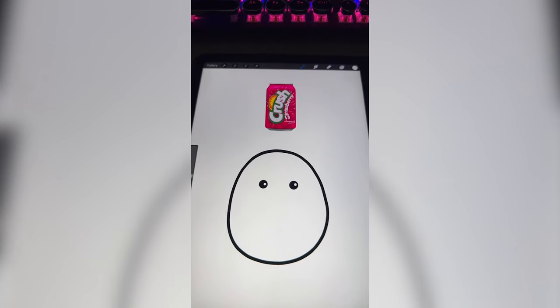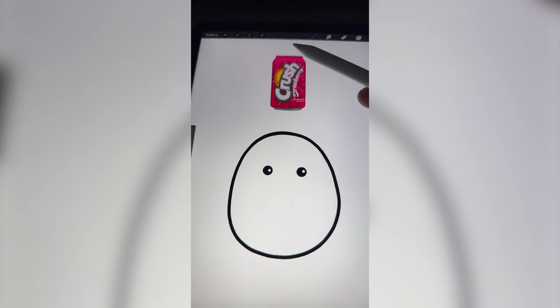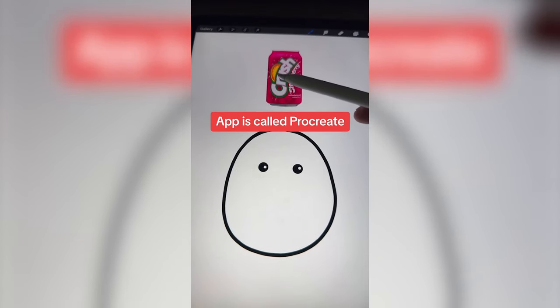Strawberry Crush. I am thinking that we make this into a kind of strawberry squishmallow with the leaf part on the top, but instead of red, we make it this pinky color from the can. And I do have an idea for that orange slice somewhere along the way.